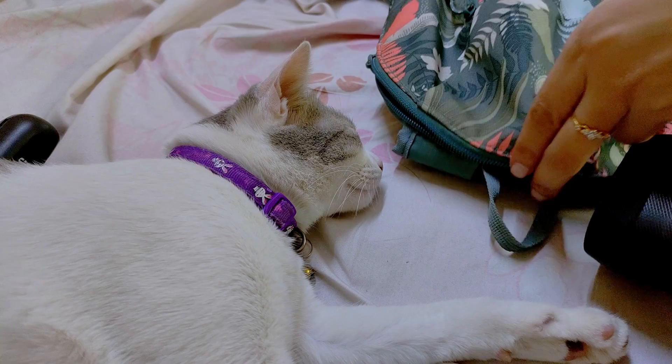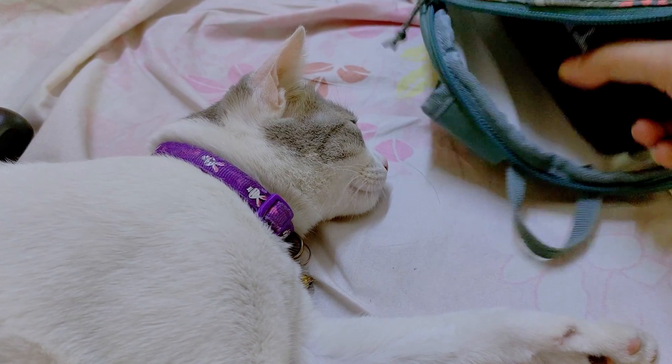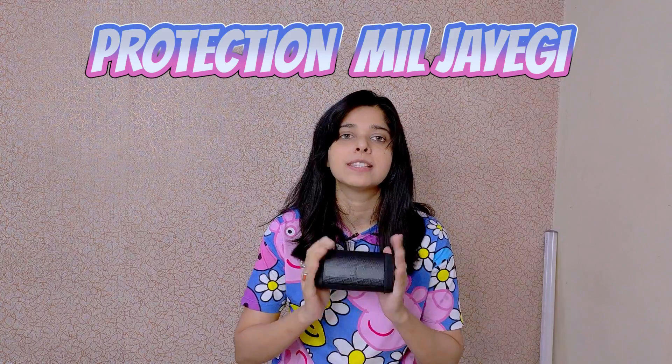Talking about the size, it is very compact. It is not heavy weight — it is light. If you want to keep the speaker in your backpack, it will fit in your backpack. Also, you will get an IPX5 rating, which means you will get protection from water.